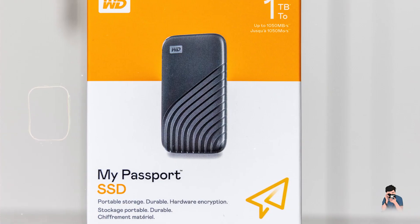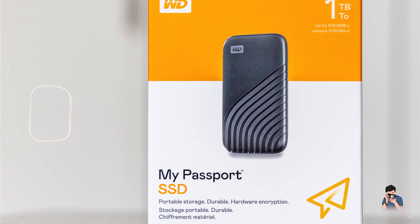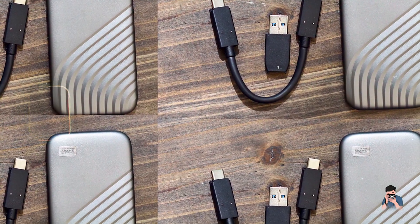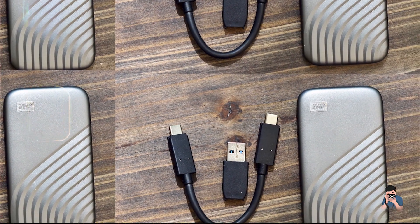Durability: Built with a durable metal casing and solid-state technology, this SSD is robust and reliable for daily use. It's designed to withstand vibrations and temperature extremes, ensuring data remains safe and accessible in any environment.